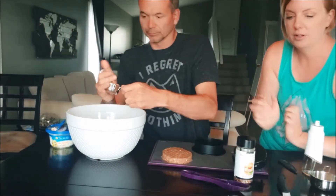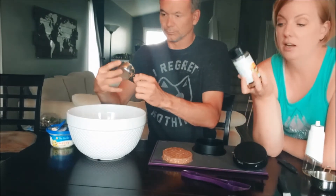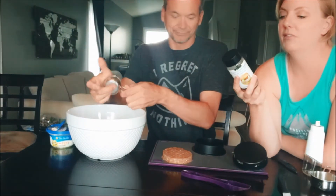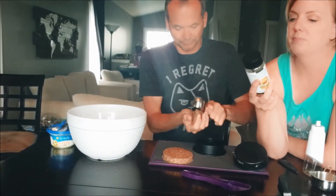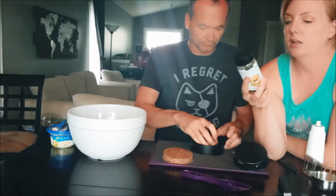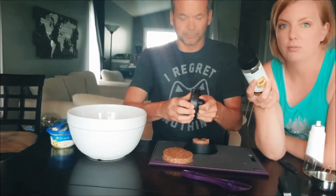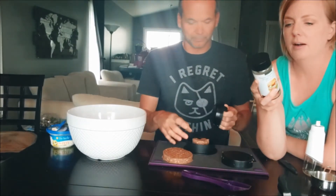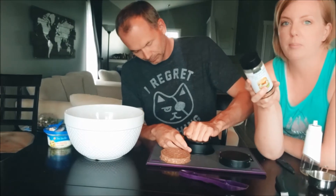It smells so good! This Tuscan chicken burger seasoning is new this year and we're on our second jar — we love it. It contains garlic, tomato, onion, sumac, red bell pepper, herbs, sea salt, black pepper, and rosemary. It's really nice mediterranean flavors.